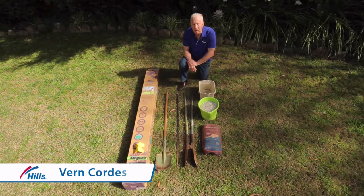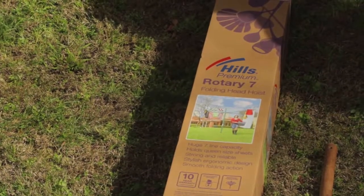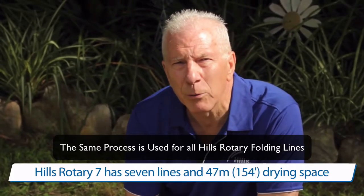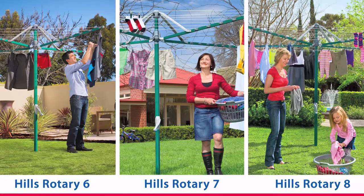Hi, my name is Vern and I'm here to give you step-by-step instructions on how to install your Hills Rotary Clothesline. The Rotary 7 has 47 metres of clothesline, ideal for queen-size sheets. There's also a Rotary 6 for smaller families and a Rotary 8 for large families with a huge amount of line space.